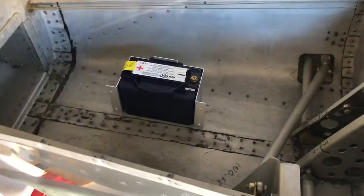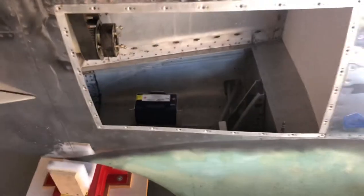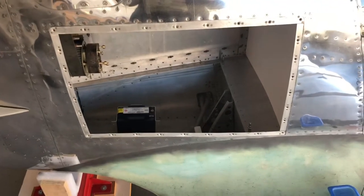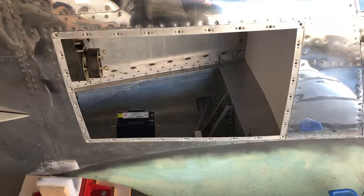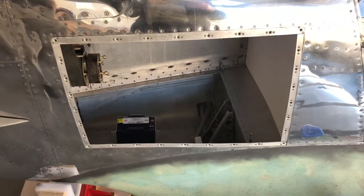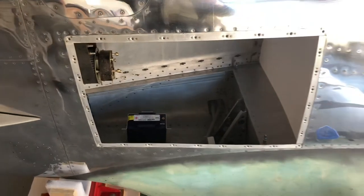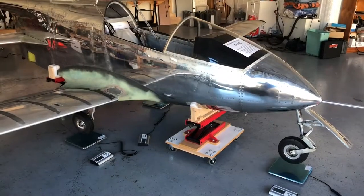For the weighing, I'm setting the EarthX battery in its case in there — there'll be a little more built up later, but we'll get an idea of where that battery goes. I'm going to get the plane up on the jack stands and get the scales out. We're going to take a weight with a person in here, because I don't think with only two and a half pounds on the nose and that battery not in place, the nose would hold on its own.